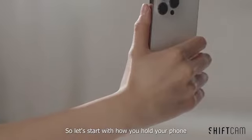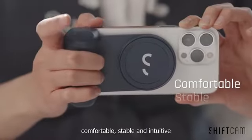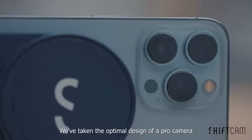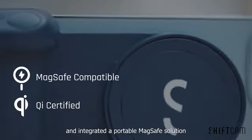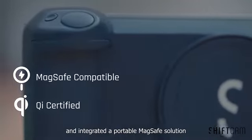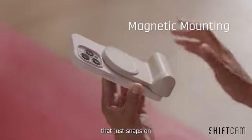So let's start with how you hold your phone. It should be an extension of you — comfortable, stable, and intuitive. We've taken the optimal design of a Pro camera and integrated a portable MagSafe charging solution, all in one pocket-friendly grip that just snaps on.